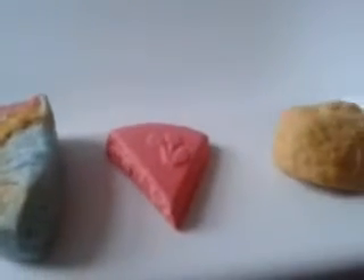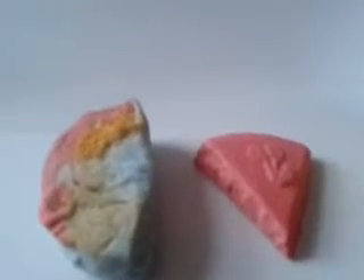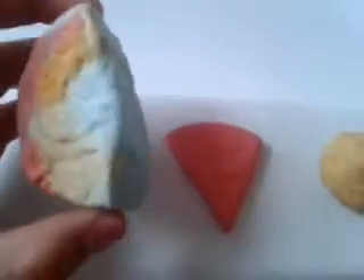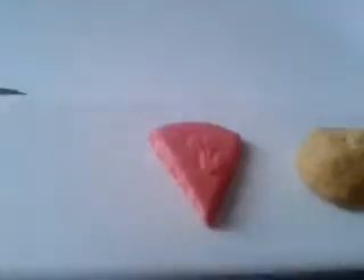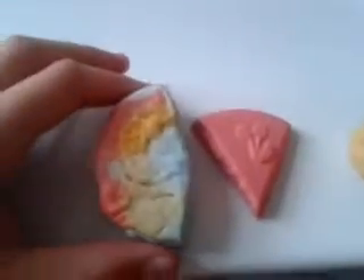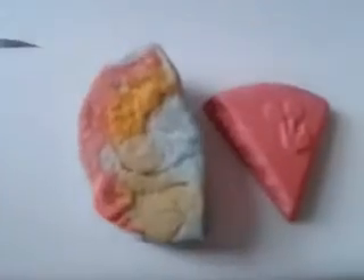I have no bath bomb here but I have two bubble bars and a bath melt. I've got lots of bits of bubble bar I need using up. There's half here of Dorothy bubble bar — it hasn't got the rainbow because I've used that, but it's a very lovely fragrance of figs and leaves soaps, very soothing and happy.